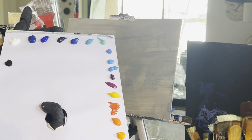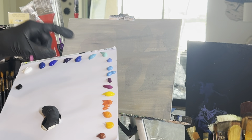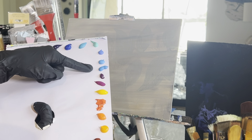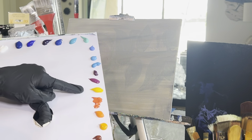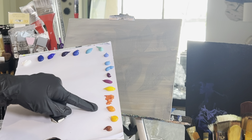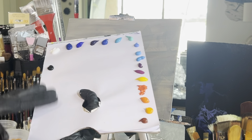We got titanium white, thalo blue, ultramarine blue, dioxazine purple, primary blue, turquoise blue, aqua green, cobalt blue, sky blue, cerulean blue, deep violet, deep magenta, cadmium yellow medium hue, cadmium red light hue, cadmium orange hue, indian yellow, and burnt sienna. Add those to your palette and let's get started.